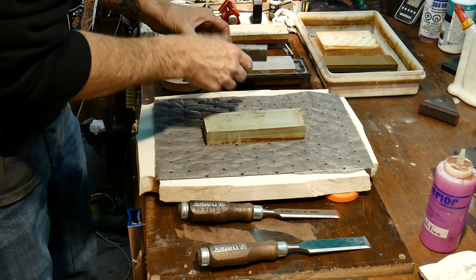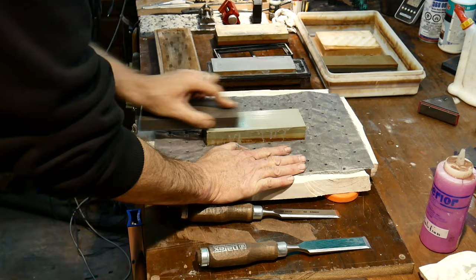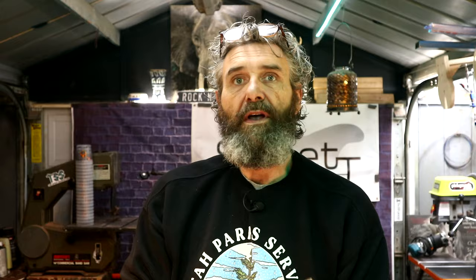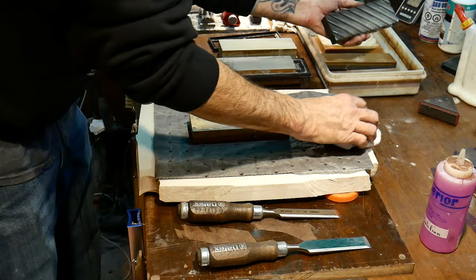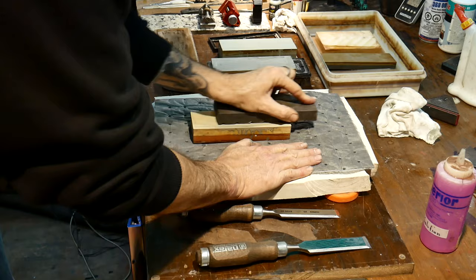We'll flip this over and do the 400 side after the 1000 - that way I know I'm not contaminating the higher grit stone with lower grit material. On the 400 side you can look down at the stone and see where the water is actually starting to lay - you can tell it's got a nice clean surface. Perfectly flat. Now we're going to go to the 3000/8000 grit combination stone and flatten it out. We'll start with the 8000 grit side, making sure we start with a perfectly clean flattening stone.